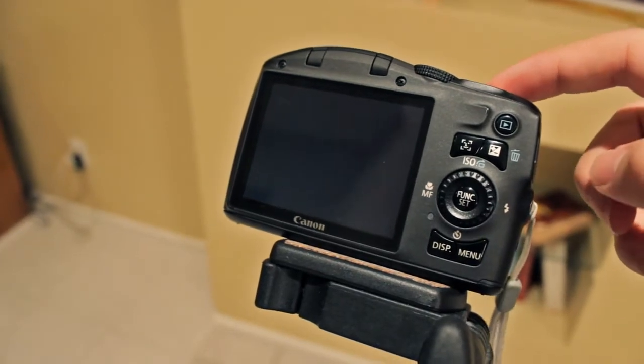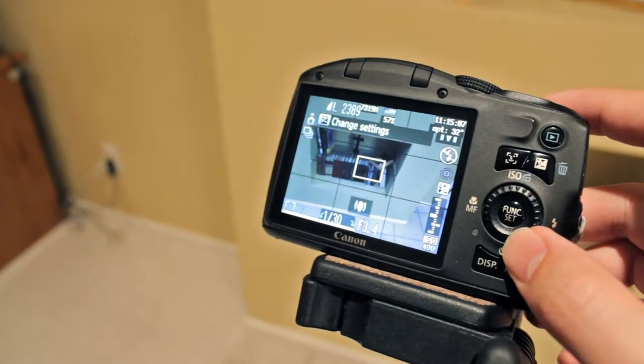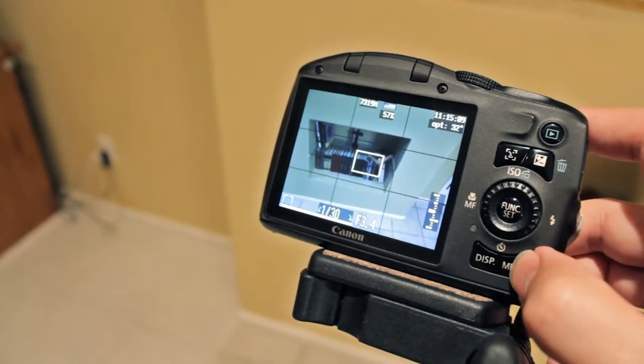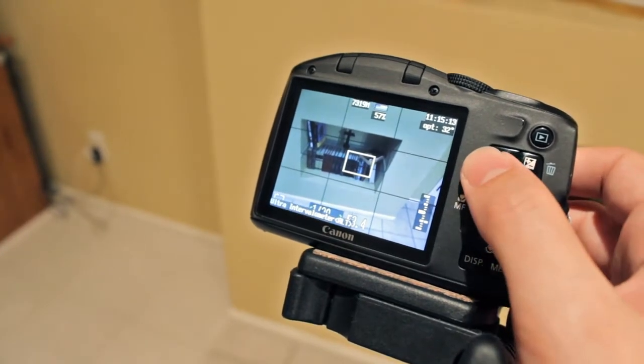Activate camera mode by pressing the shutter halfway. And that's it — the camera has the new firmware installed. To use the new firmware, press the face button and then press the menu button.